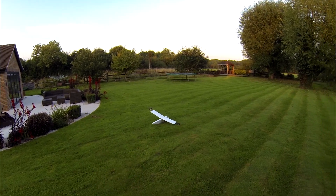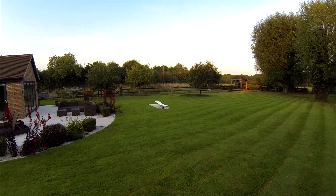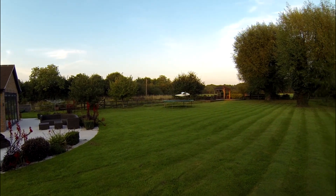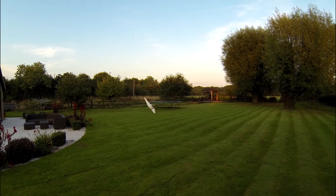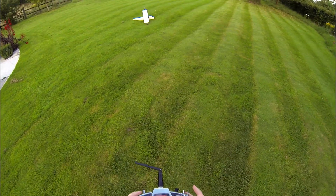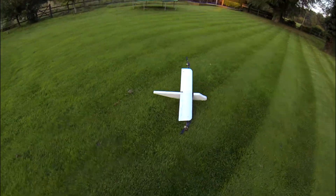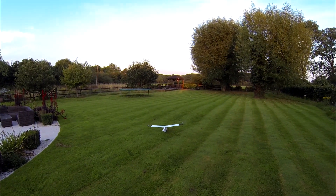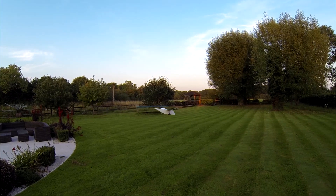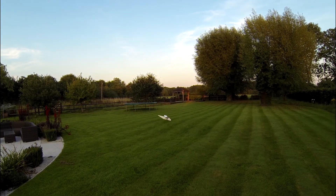Trimming it out whilst flying is very dodgy because every time I try and trim I have to take my hands off the stick — that's why it's looking unstable at the moment. Look at that — cut the grass all over the wing. Tell you what, this is a lot more stable than I expected considering it's physically less stable. It's so hard to trim out whilst flying because it's going all over the place.